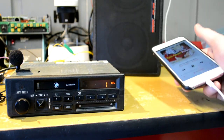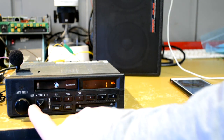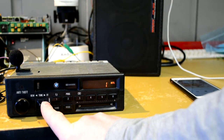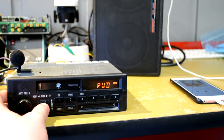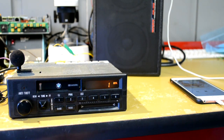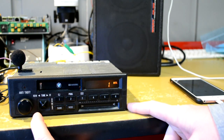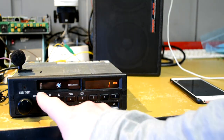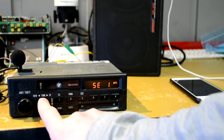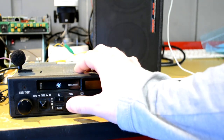I can go ahead and play some music. All of the transport controls here work as labeled — rewind, fast forward, next track, previous track, pause, and play.